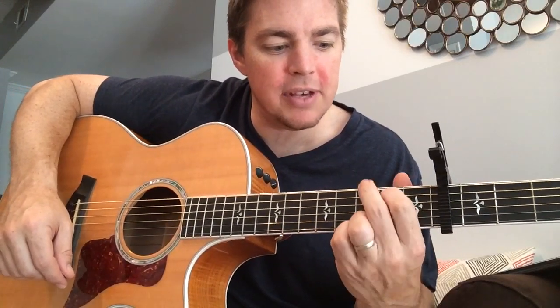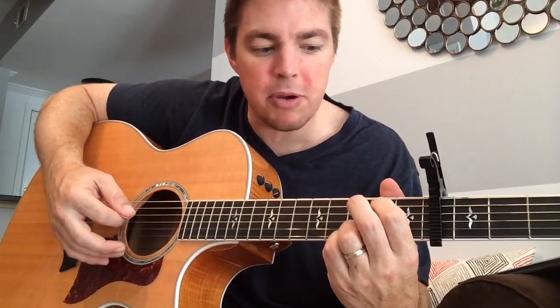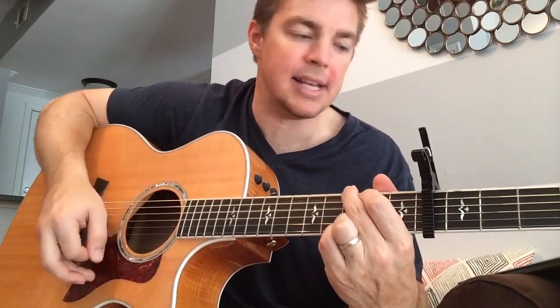I'm going to start with the G. I put the two bottom strings on the third fret, and then the fifth and sixth. Strum off six for your G. It's going to start out two four counts: one, two, three, four. Catch myself wishing. Then down to C, which you just move these top two fingers to the fourth and fifth. Strum at the bottom of the five.